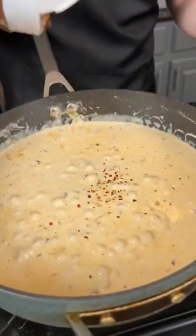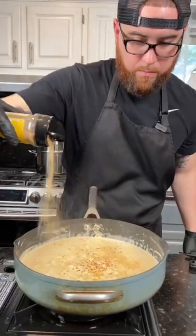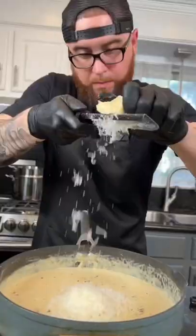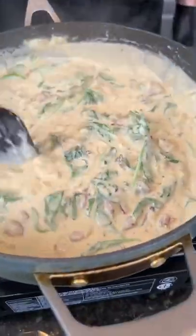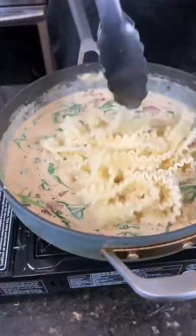Tag a friend in the comments that's lactose intolerant. Season that with some chicken bouillon powder, my AP seasoning, and some red pepper flakes. Add some fresh parmesan because why the hell not? We're here for a good time, not a long time. Add some spinach for health.